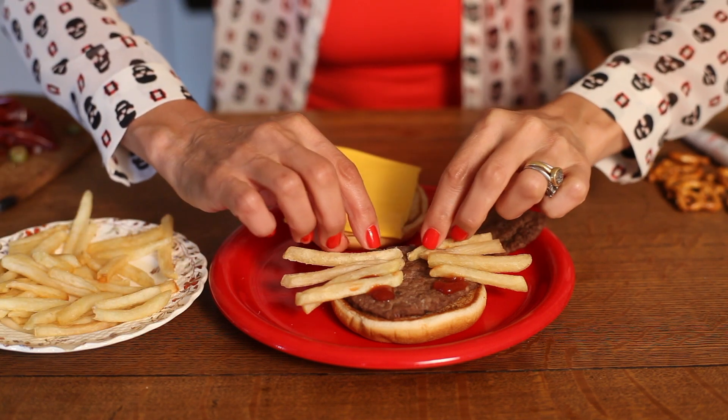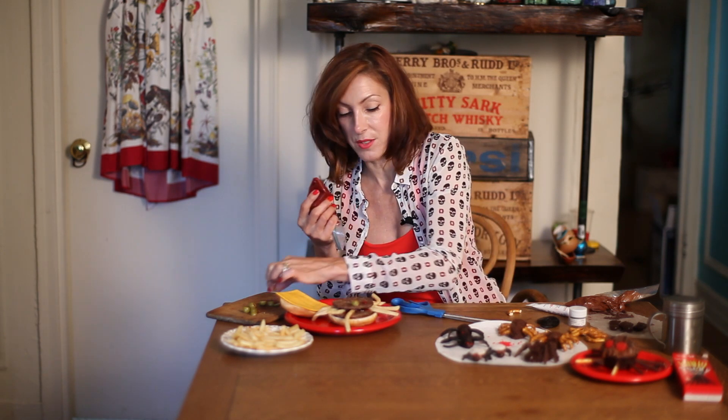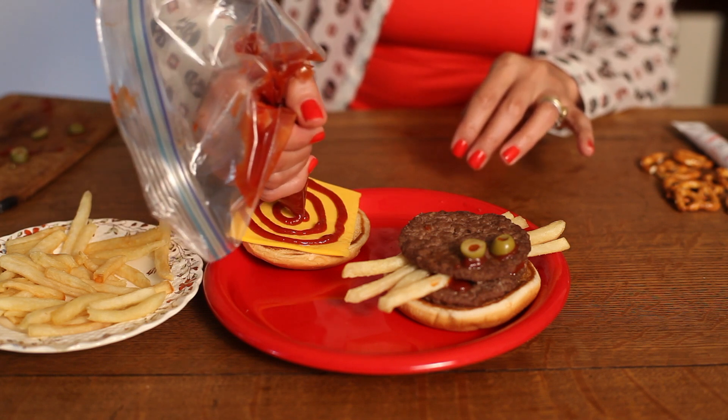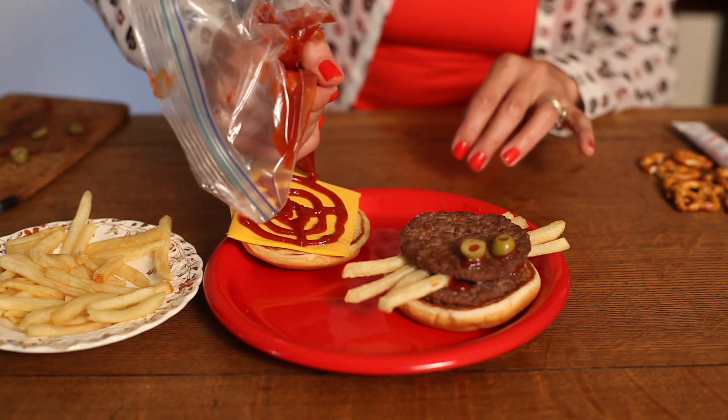Top it with a little bit more ketchup, and then I topped it with another hamburger bun. For eyes, you can use a little ketchup, and then — the kids might not like this, but you can always take it off — a little pimento olive for the eyes. On the cheese, let's draw a spider web. I think the kids would have a lot of fun doing that. That's your spider hamburger treat. You can smash the burger on top and catch the spider in his own web.